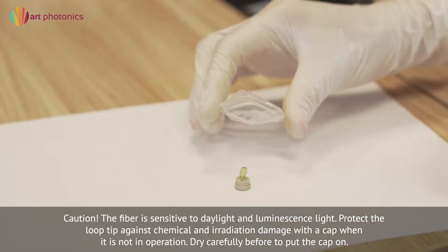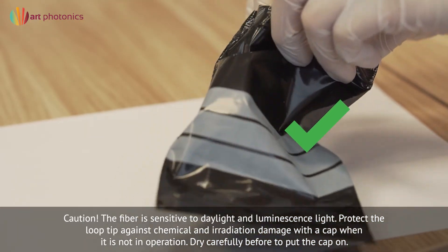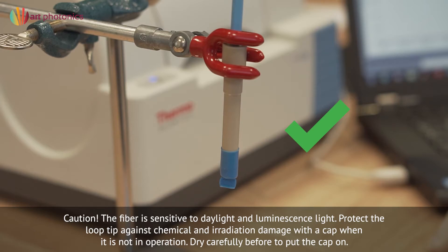Caution: Polycrystalline fiber is sensitive to daylight and luminescence light. Protect the loop tip against chemical and radiation damage with a cap when it is not in operation. Dry carefully before putting the cap on.